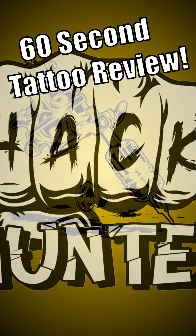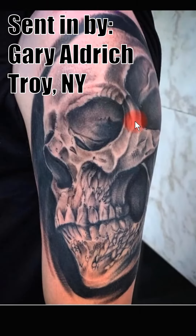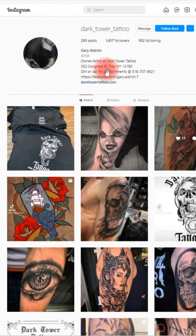60 second tattoo review, let's go! This tattoo was sent in by Gary Aldrich from Troy, New York. He's actually the artist that did the tattoo, and as much as I love doing reviews for other tattoo artists, I also love to see when clients send in their tattoos. So if any of you clients out there have a tattoo that you want reviewed, just send it in to our Instagram or our email.